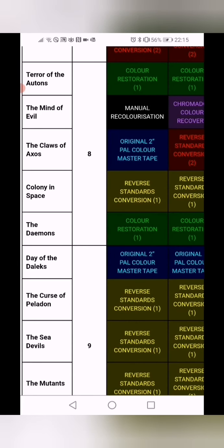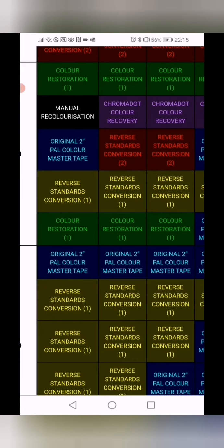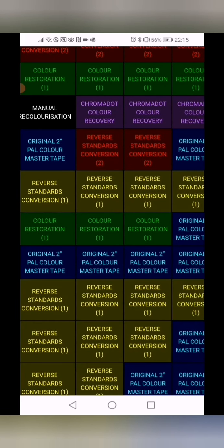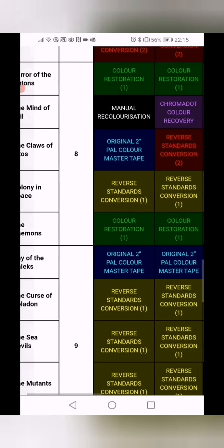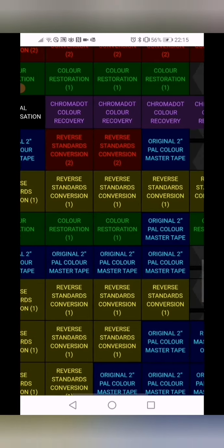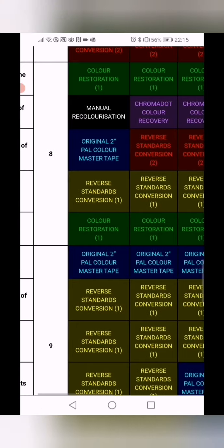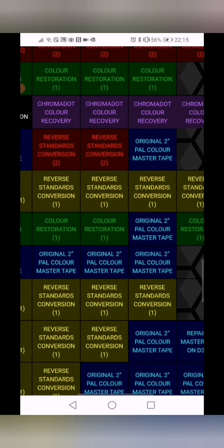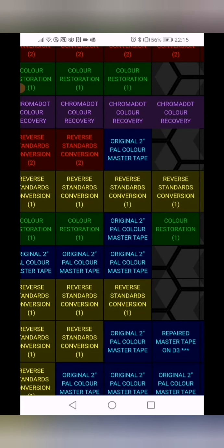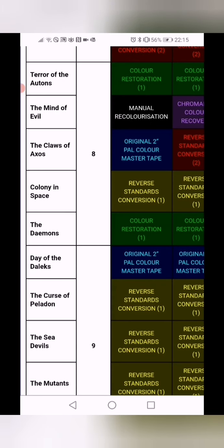I haven't watched Colony in Space or the Daemons yet. But going by the standards here, if reverse standard two is better than reverse standard one, the trailer looked quite good quality, so we might have decent quality there — but there are no master prints. The Daemons has colour restoration, which isn't too good on DVD, but we do have one master tape so that episode will look crisp in HD. That serial has also been recoloured especially for the Blu-ray release, so we'll have to see what that looks like.